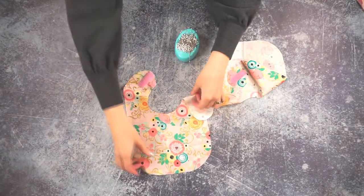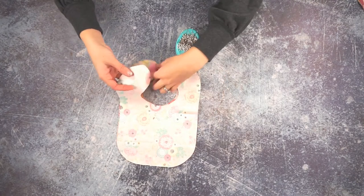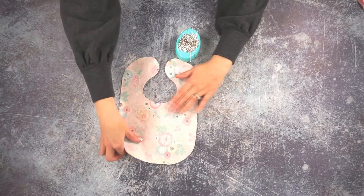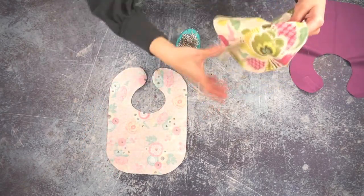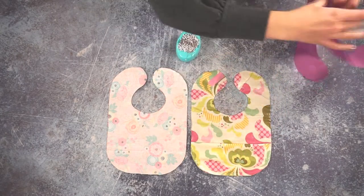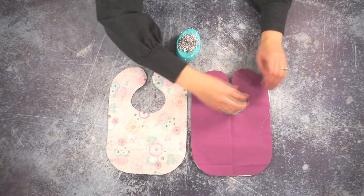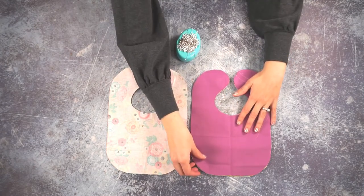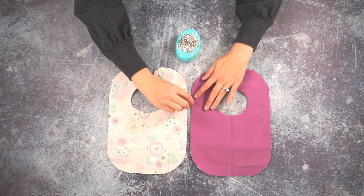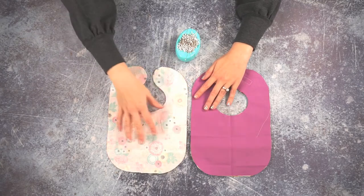Now you're going to take your bib pieces and place them right sides together, and you're going to pin around the edge. You would do the same for the waterproof version — the pocket is in place, then you just place your back fabric on like this. When you pin the waterproof one, try to keep your pins just within the 3/8-inch seam allowance so that you don't poke holes in the middle of the fabric.